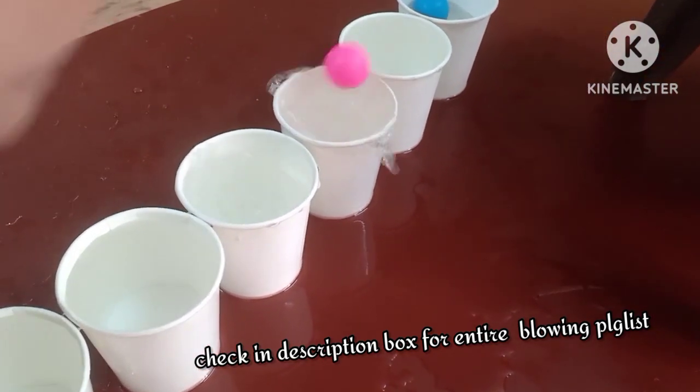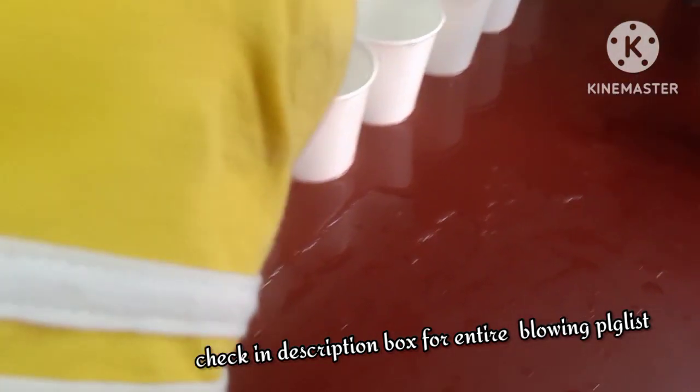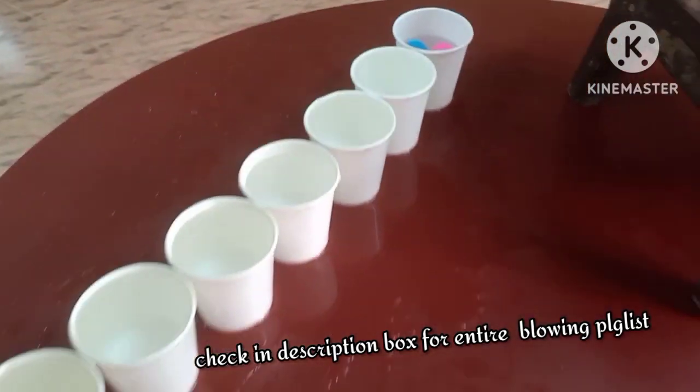For those of you who are watching this for the first time and wondering what this challenge is all about — we're talking about a 30-day challenge on blowing and breathing exercises, with 30 different ideas.